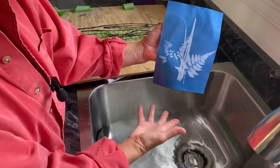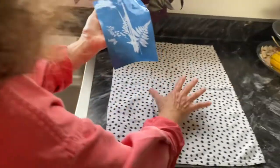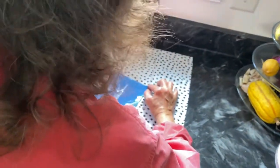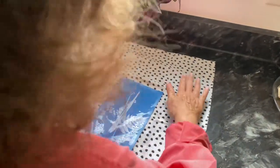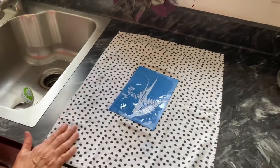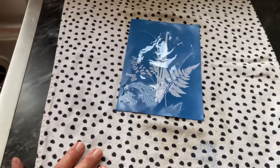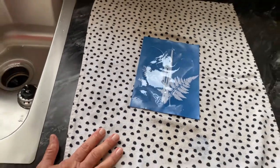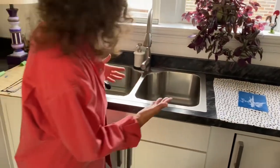Now I'm just going to lay that flat onto this towel and let it dry for a couple hours, and then we'll frame it up. As it dries, the paper itself will turn even more blue. If I wasn't talking, maybe 10 minutes and you're going to have a wonderful gift to give to someone.